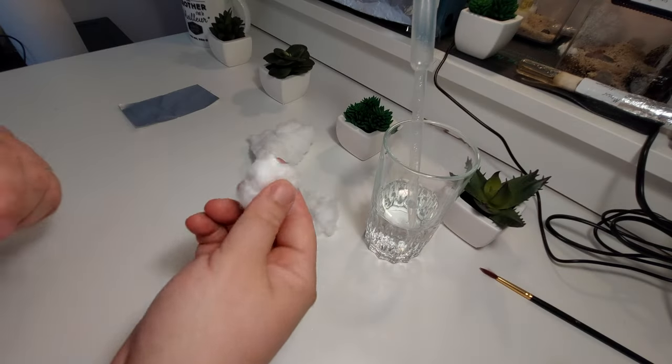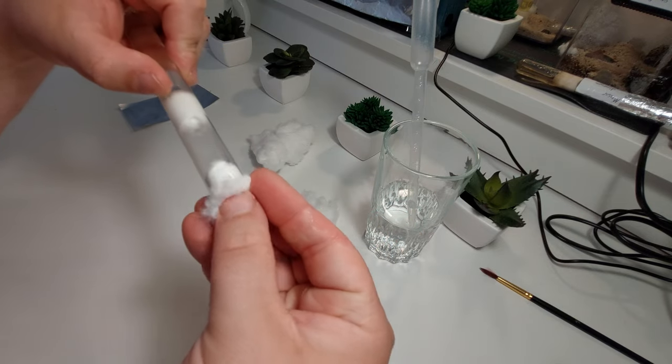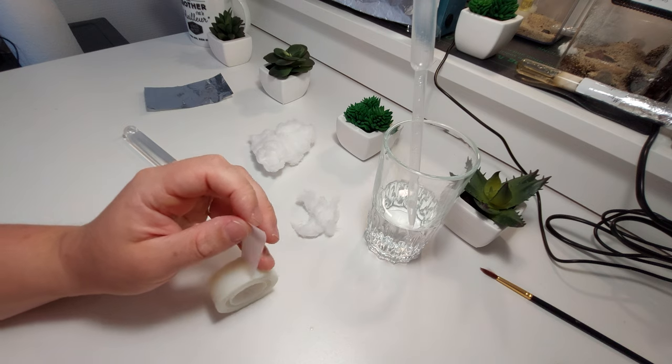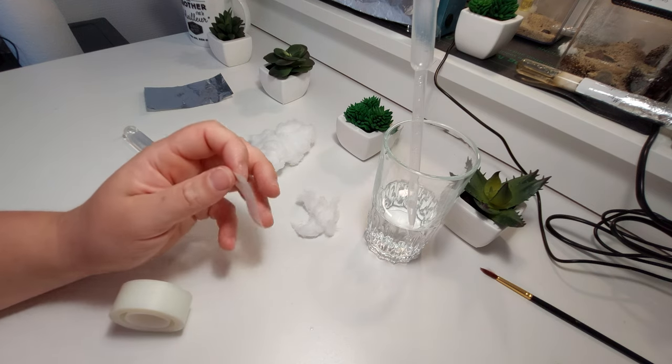Get another bit of cotton that you will use to block the end of the test tube. You don't want this one to be too tight as you want to provide sufficient air circulation. Those three steps are the essential ones, but I like to be thorough so here are a couple other tips that will provide your queens with an even more comfortable environment.